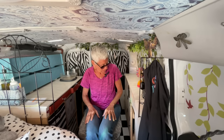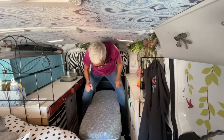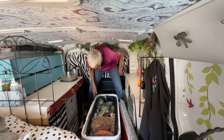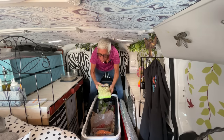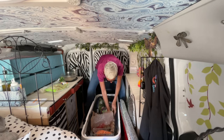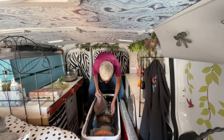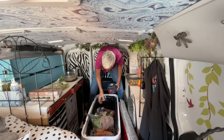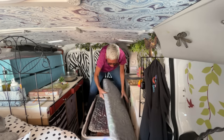Holy moly, that wind is howling. So I'm going to make my lunch. And I decided that I'm going to make a big, kind of frittata-ish kind of thing. I got this bag of broccoli slaw right here. I have some scallions, I have some eggs, and I have some rice.